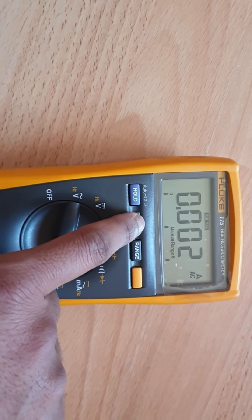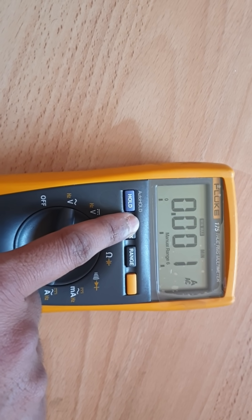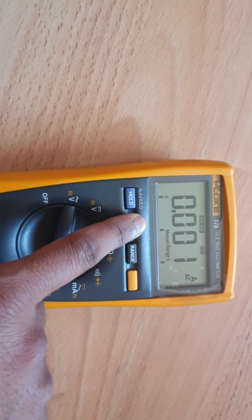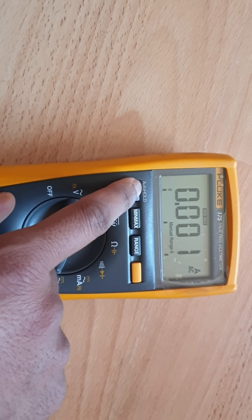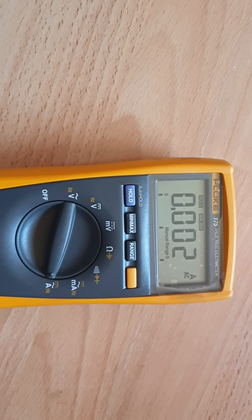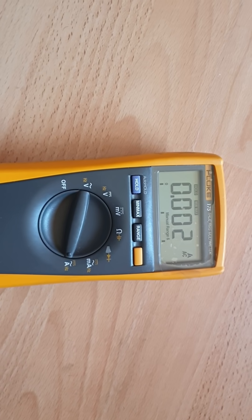If you press again, it shows the average value, and also the maximum and minimum — minimum was one, maximum was three, so the average is two, which makes sense. If you press the Hold button, the value won't change; it will stay so you can record the result.